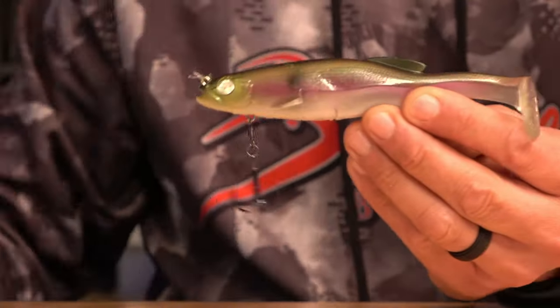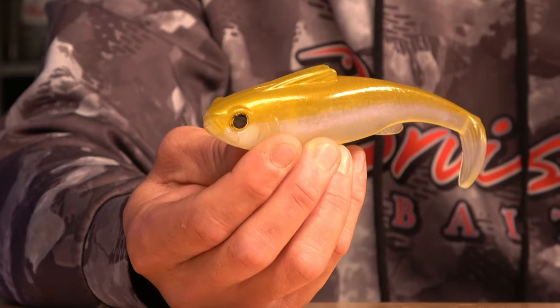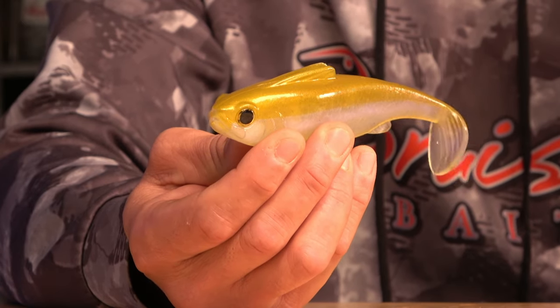I like to throw big baits this time of year. Fish are getting ready to do pre-spawn, they're moving up, going shallow, cruising the banks — trying to get any bluegill, big shad, or gizzard shad. I like to throw a Mag Draft or the Hangover by Sixth Sense. The difference is the Mag Draft has the hook underneath, but it still catches big fish.